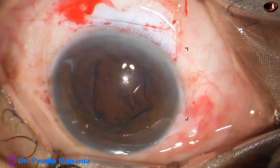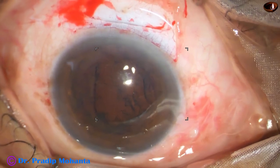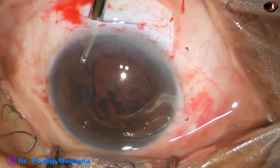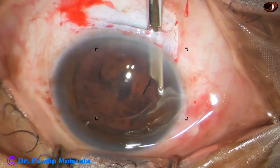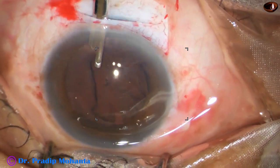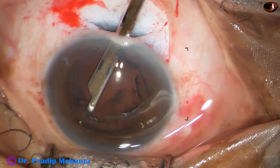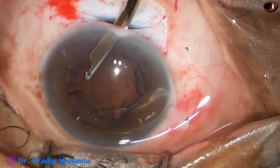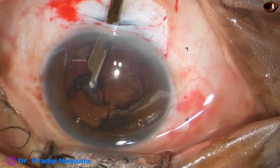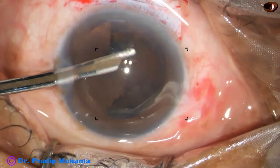Cortical cleanup is to be done. Before starting aspiration, a gentle stream of BSS or Ringer's lactate is directed towards the cornea so that whatever cortex sticks to the back of the cornea gets displaced and we get a clearer view. Through the main wound the sub-incisional cortex is removed, and then through the side port the rest of the cortex is removed.